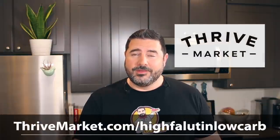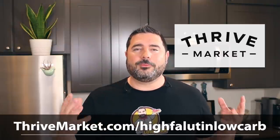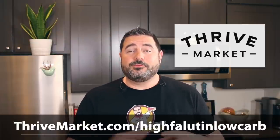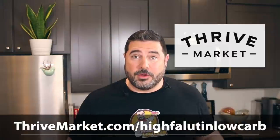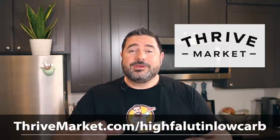Before we begin, I need to give a huge thank you to Thrive Market for sponsoring this video. Thrive Market is an online marketplace on a mission to make healthy living easy and affordable for everybody. You can shop for thousands of your favorite name-brand products at tremendous savings from traditional retail prices, and you can sort their entire catalog by the values that matter most to you — whether that's low-carb, keto, paleo, raw, non-GMO, or vegan.